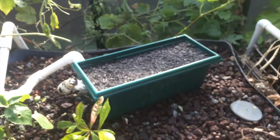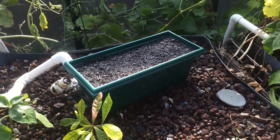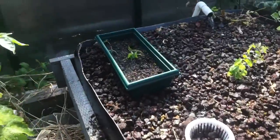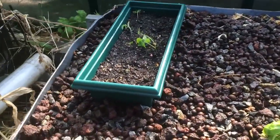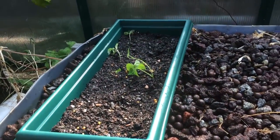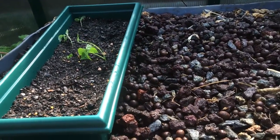That one I've just placed on top so no soil will get into the system. And the one over here I've actually partially buried in the grow bed so that the reservoir is constantly full of water. There's a separator in there so none of the soil will mix in with the gravel and clay media.